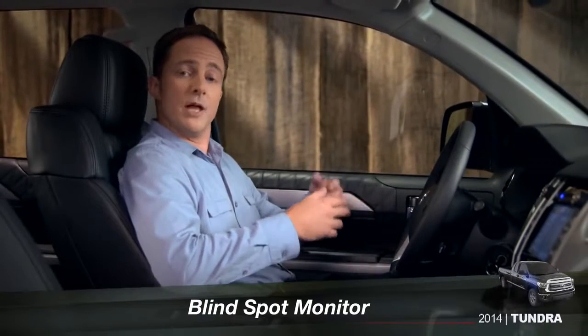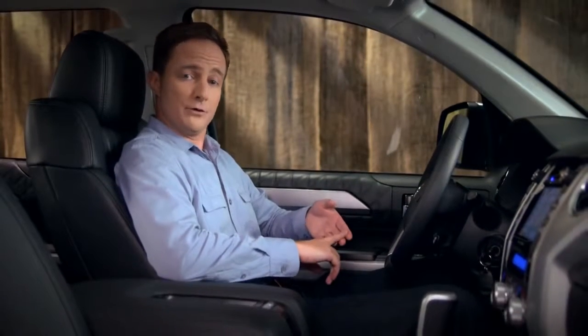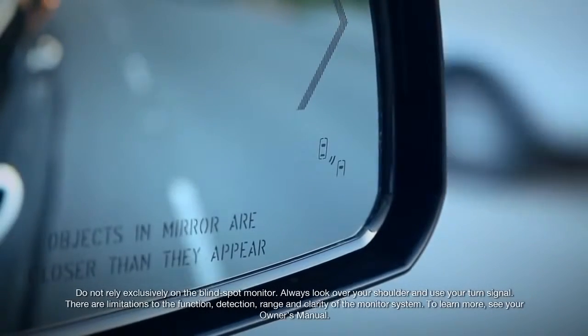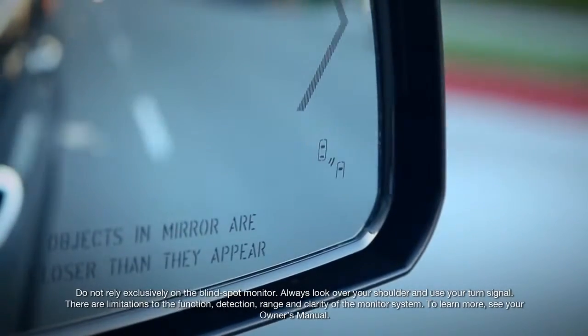The blind spot monitor is available on certain 1794 edition, platinum, and limited CrewMax models. To turn it on, press the BSM button on the dashboard to the left of the steering column. You'll see the blind spot indicator light up in the outside mirrors and hear a tone as part of an initial system check.